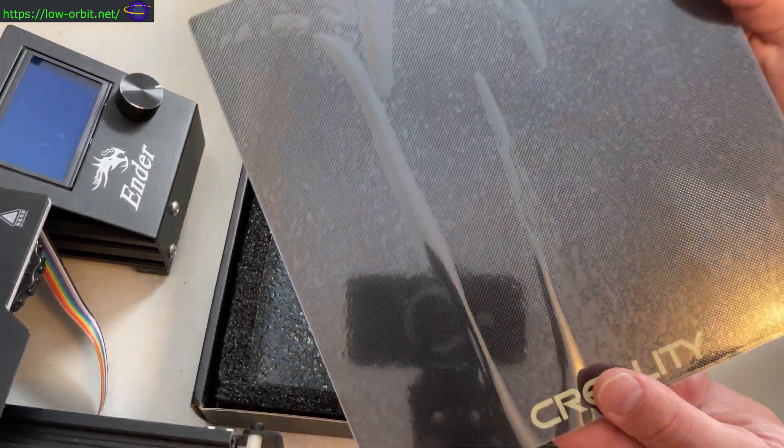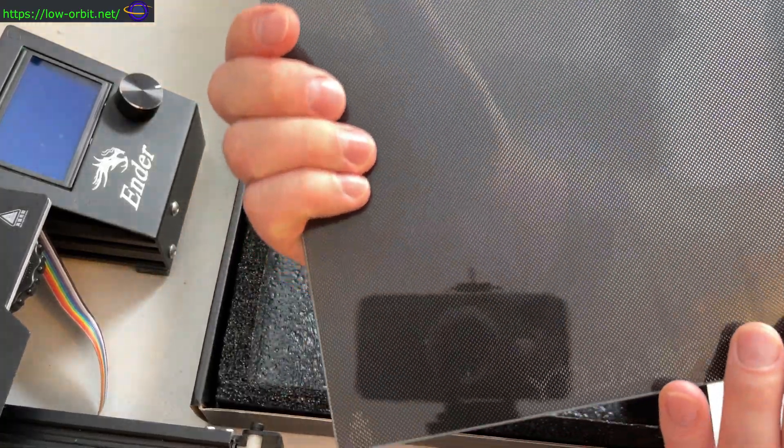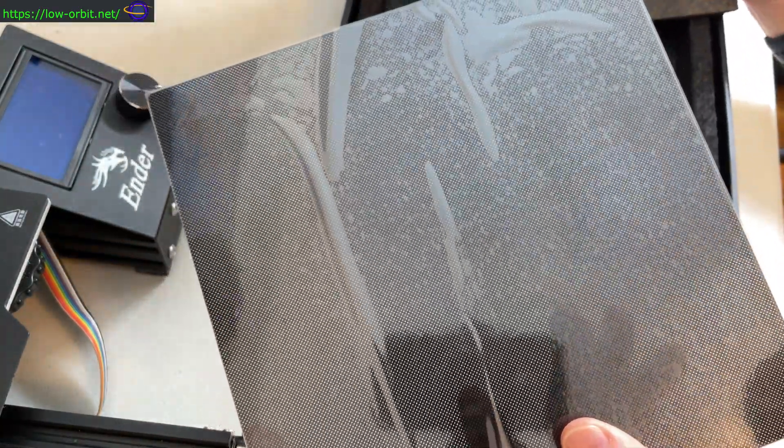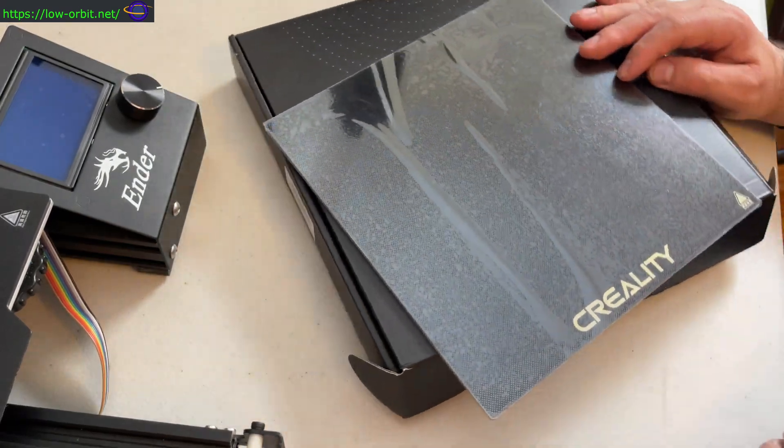It comes with this glass plate and those clips. Make sure to check the link in the description if you want to know where you can pick up this bed. Also if you want to know where you can pick up this printer, check the link in the description for that also.